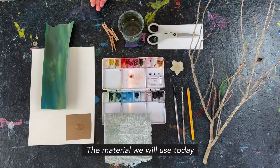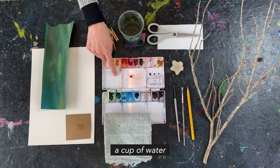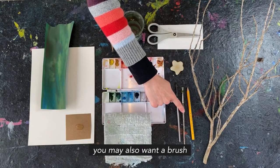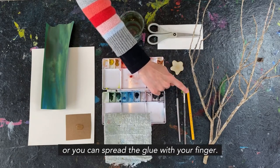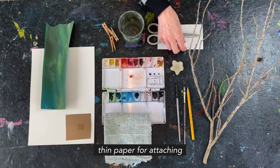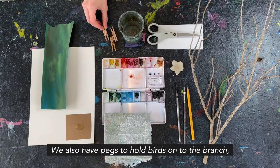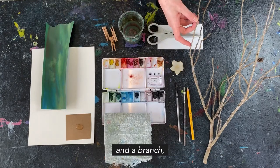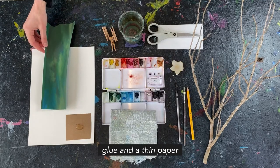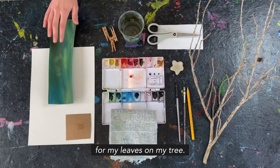Our materials for today are a lead pencil and eraser, some watercolor paper, watercolors, a cup of water, and a brush with soft bristles for your watercolor. You may also want a brush with tough bristles for your glue, or you can spread glue with your finger. You'll need scissors, some thin paper for attaching your birds to the tree branch, pegs to hold the birds onto the branch, the branch itself, a cloth for dabbing extra watercolor, some glue, and thin paper painted or printed green for the leaves.